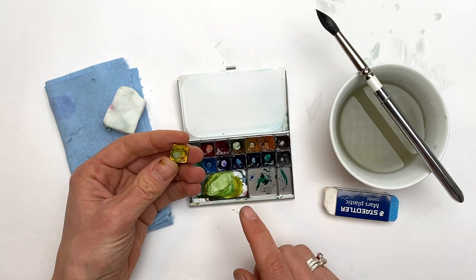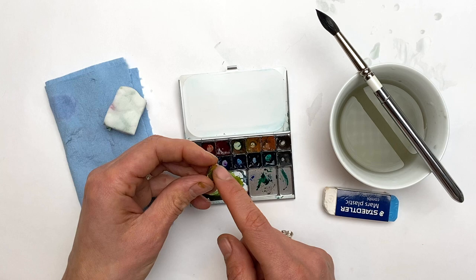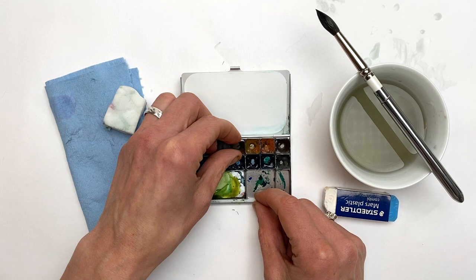Finally, with cleaning your palette, you may find that you want to refresh some of your colors. To do this, I usually take my palette to the sink and give it a light rinse to freshen up the colors before I refill them.